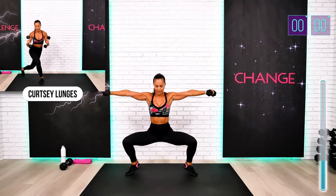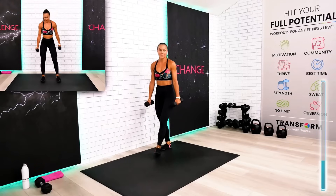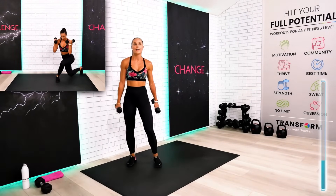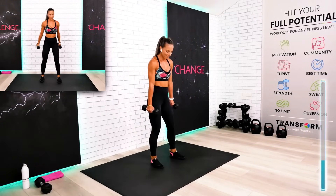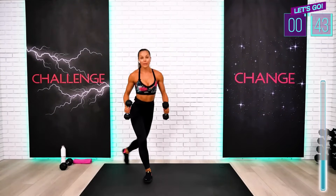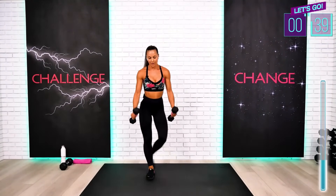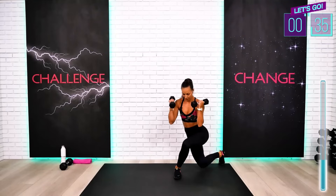Last one — all the way back. That was really challenging for legs and arms at the same time. Your courtesy lunges with the bicep curl, guys — get ready. On the position, here we go. Weights are light; you must focus as always on excellent execution, excellent form.